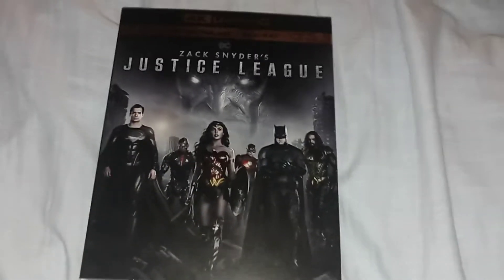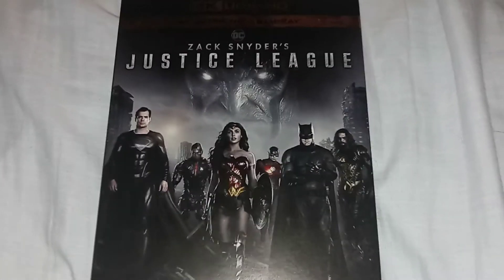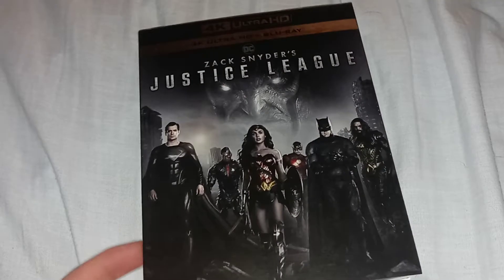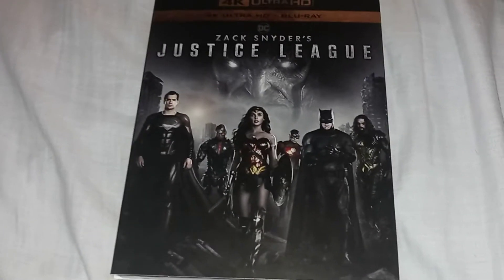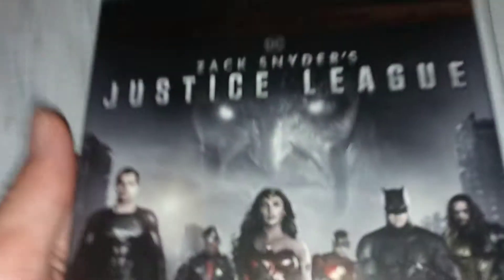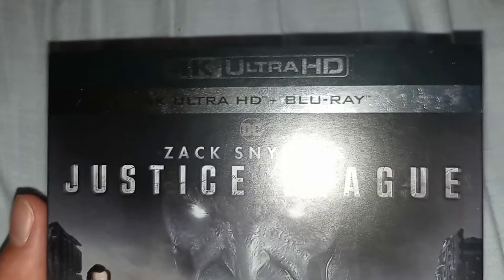It came out today on 4K, and this is the HBO Max movie that I've watched. It's a four hour movie basically. I'm aware it was four hours when it came out on HBO Max, so I do have HBO Max. The Snyder Cut — I did watch it, and I loved it.